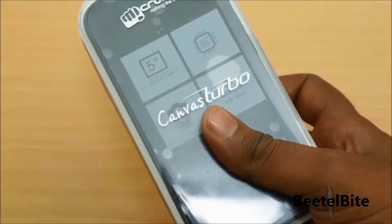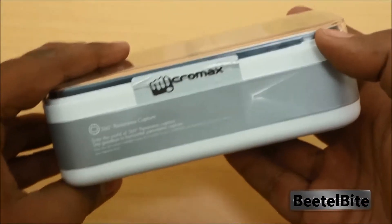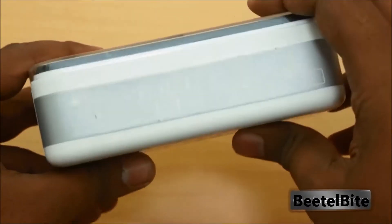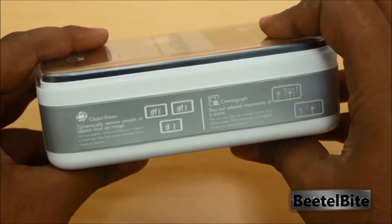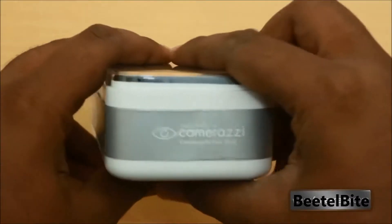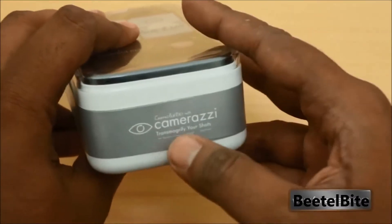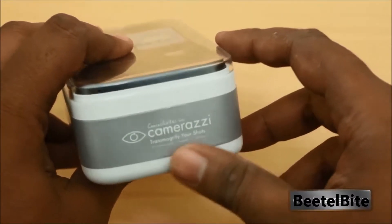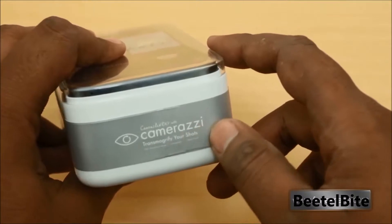Before we unbox, let's get a tour of the box. On the right-hand side you have 360 panorama capture being promoted, along with a bunch of information. You also have the Object Eraser and Cinemagraph promoted, and at the bottom you have Camarazzi — that's the camera app on the Canvas Turbo.